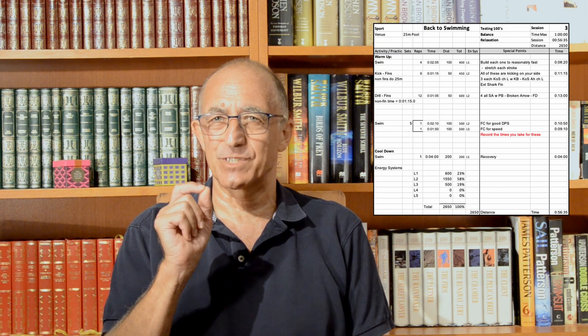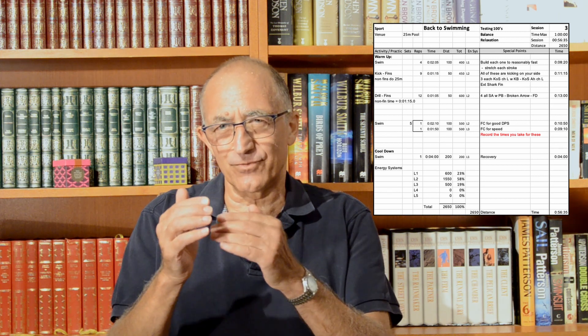Our main set this week is five lots of: one 100 on two minutes ten trying to get maximum distance per stroke, then one 100 on one minute fifty trying to get some speed. We're not going flat out, but I want an effort above your triathlon race pace — so that's level three at the top end, slightly into level four. You're going to be tired at the end of that, but after each hard one you come back to that 100 meter swim on 2:10 going for distance per stroke.